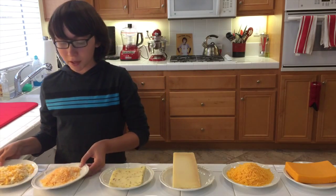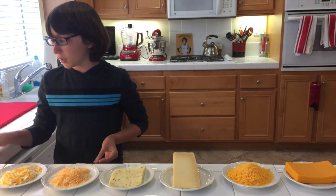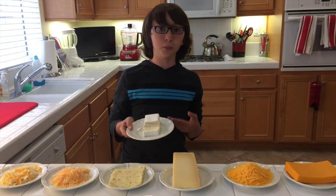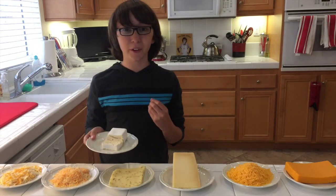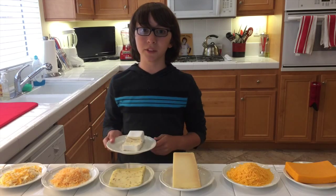And then you've got just some general grated cheeses — finer and a little bit more thick. Last but certainly not least, you've got a soft cheese: brie. This is really good for serving as an appetizer, or if you're entertaining guests and just want to put out a little snack.